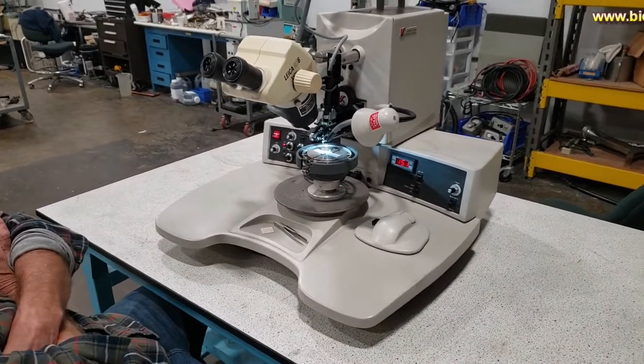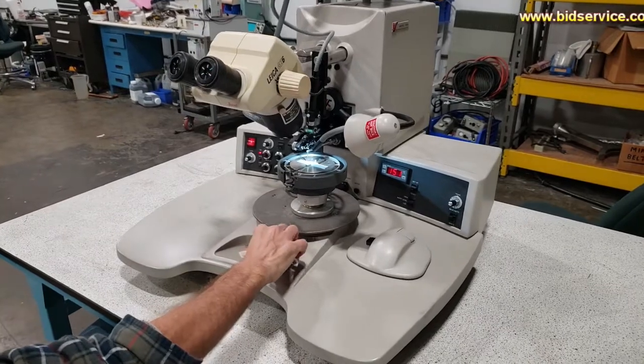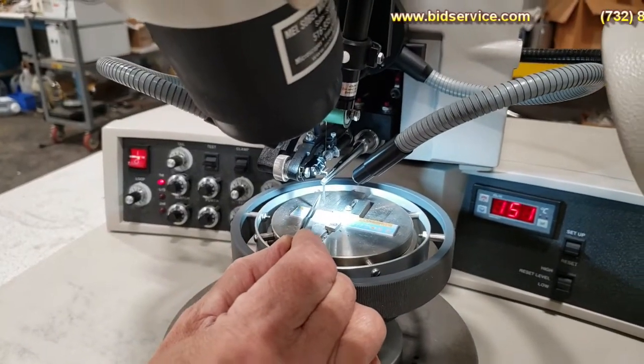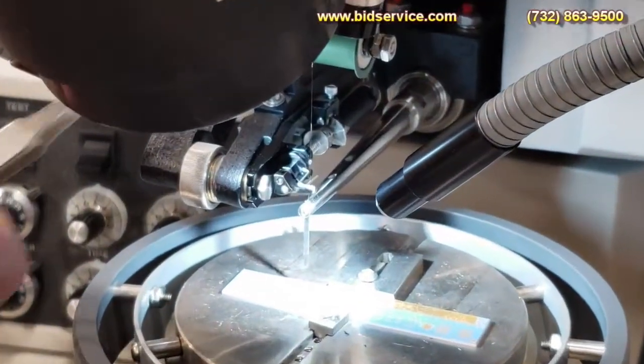This is our video demonstration of the K&S 4523 Wedge Bonder. This is set up with a deep access clamp, so you can see the clamp is above the wedge tool. Right now I have a one mil gold wire on a half-inch spool.